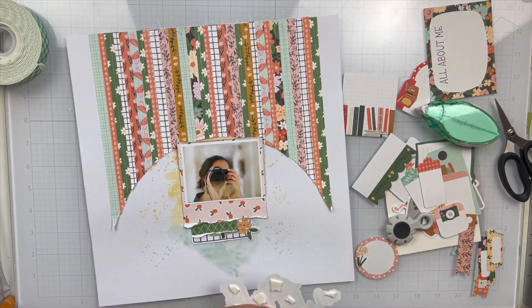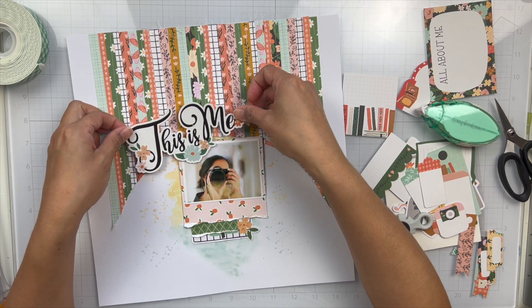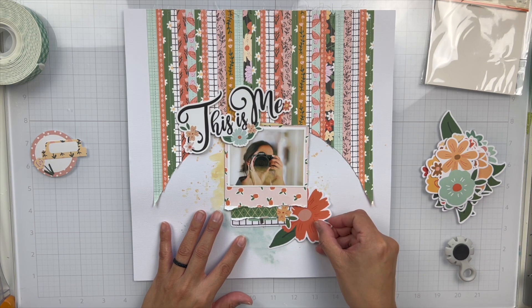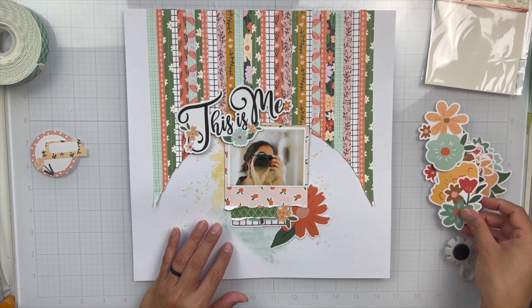The title says "This is Me" — because of course this is me. I thought it'd be fun to put it at an angle and it really pops on top of all of those layers. I like how that turned out.